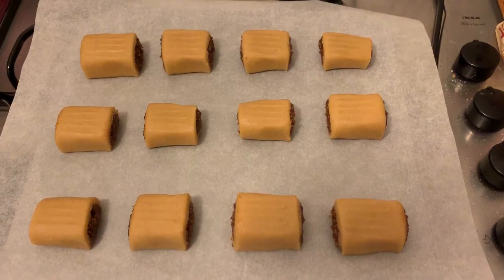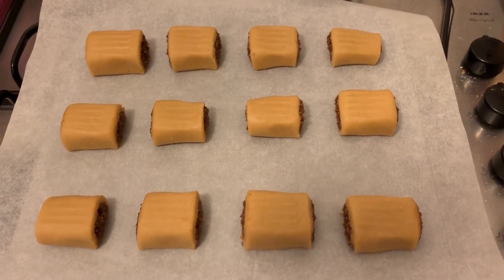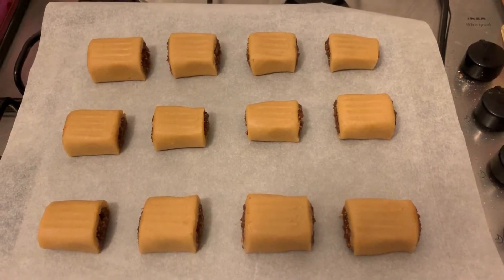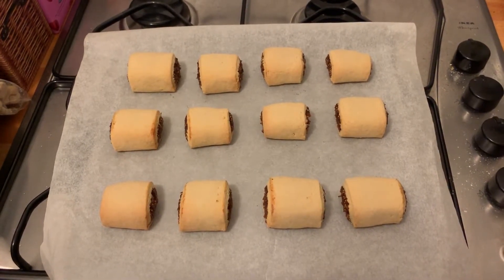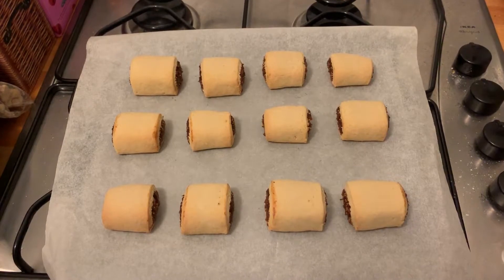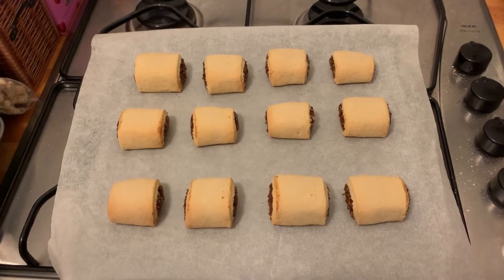And there we go — I've just pressed a fork into each of them, so you can just about see some lines in there. And now they're ready for the oven. Okay, these have just come out of the oven, they've been in for about 14 minutes and they're looking pretty good. Just going to let them cool now and then we'll have a taste.